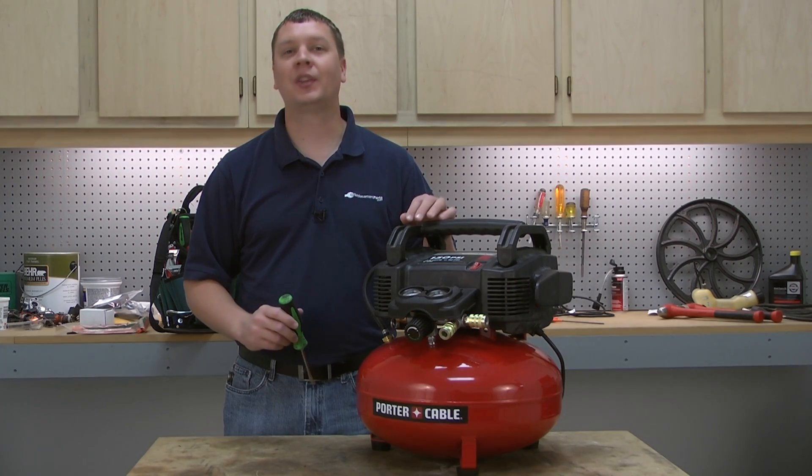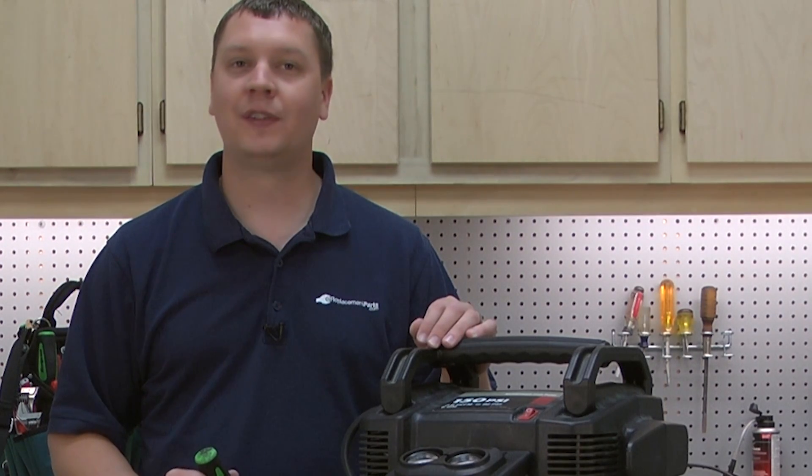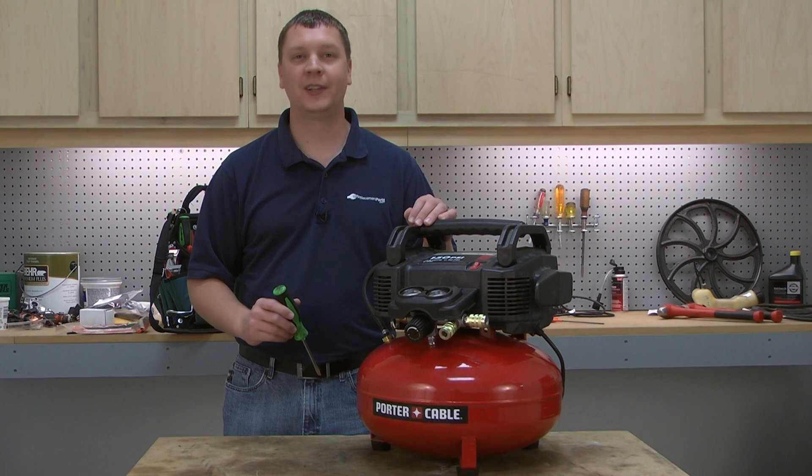Finish up by replacing the manifold cover. That's all it takes to replace the connecting rod assembly on an air compressor. If you found this video helpful, be sure to give us a thumbs up and leave a comment. We'll see you next time.